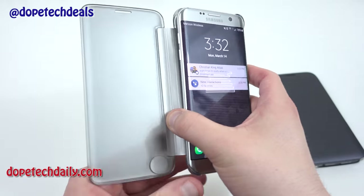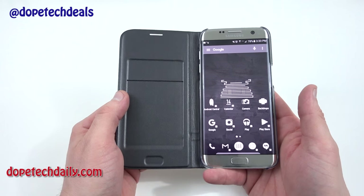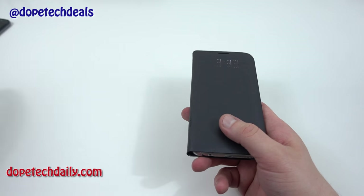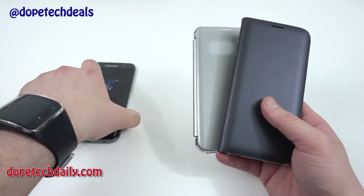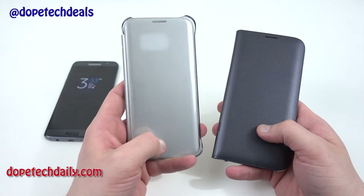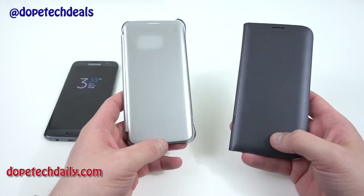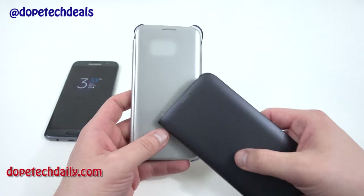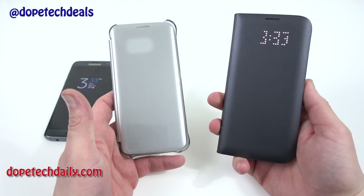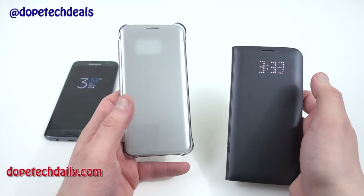I'll give you a quick look at what the LED wallet looks like with the silver phone — it doesn't look bad, but it would be nice if they had a silver color option. You only have gold and black. One last thing: neither of these cases works with the always-on display functionality. You cannot use always-on with the Clearview, and this LED case also doesn't work with always-on — even with always-on enabled, it just shows the LED time and goes back off. That's probably to save battery since the screen would need to be brighter to illuminate through the cover.